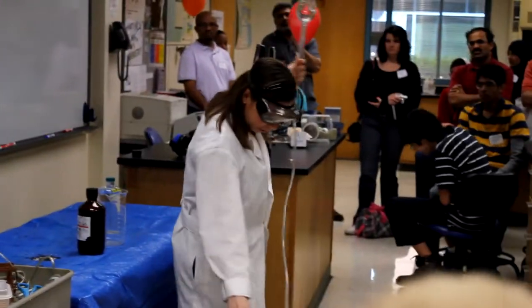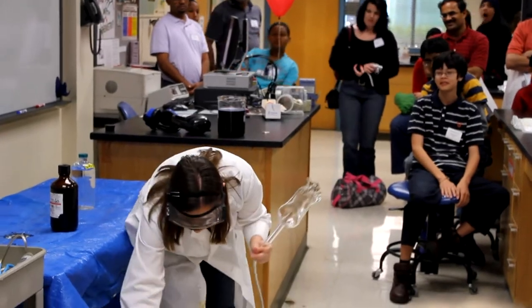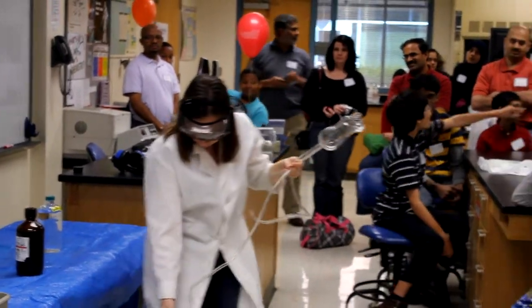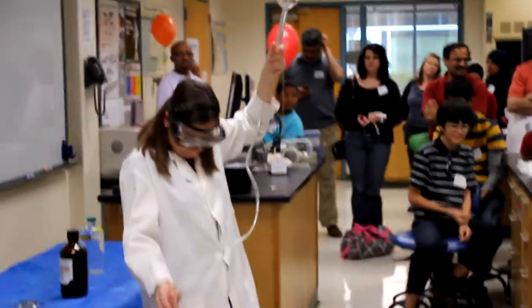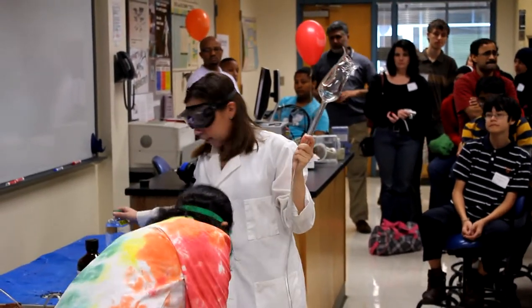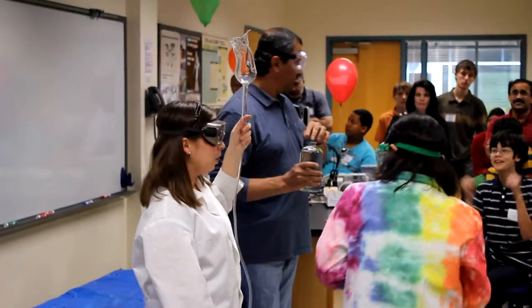So what we have here is what we call the Statue of Liberty. For this Statue of Liberty, I need my helpers, which have disappeared on me. What I need my helpers to do is take these two solutions and pour them into my torch. If somebody could turn off the lights — we're going to make the torch glow. We'll put it together at the same time.